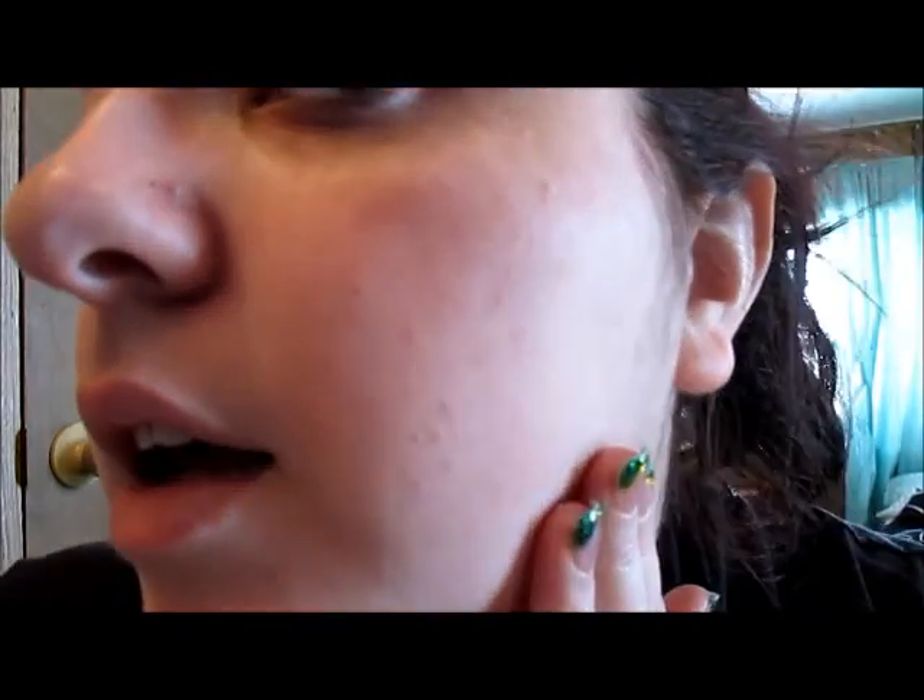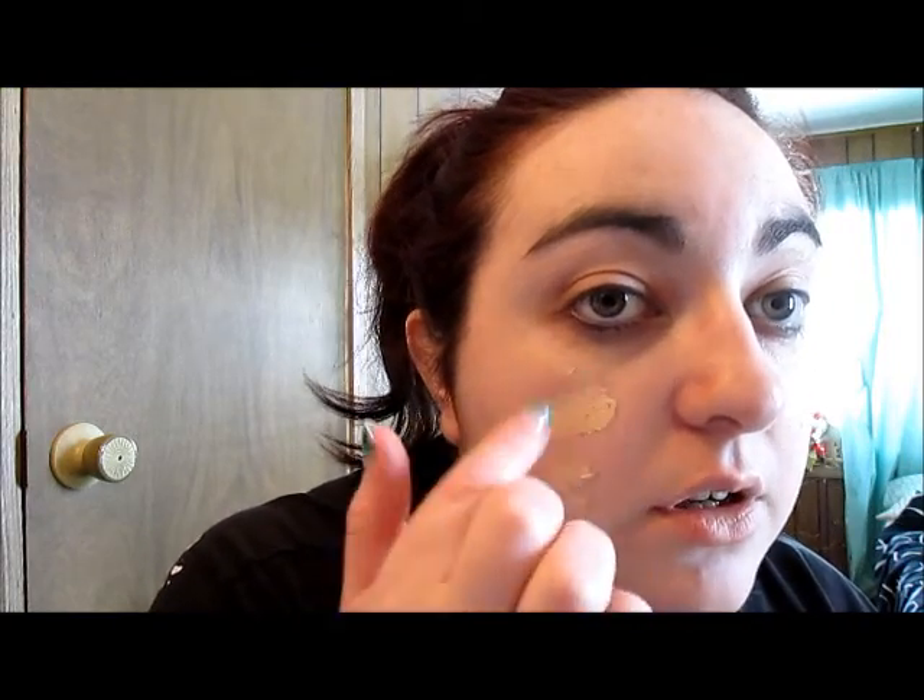I'm gonna go ahead and apply with my fingers, just in case you don't have a brush. It feels pretty thick and creamy. Here, if you can see, that's one coat on my face — my redness is gone, I don't have any of those little bumps like I do on the other side. I'm gonna see if it's buildable. The color seems to match me very well. So far this is kind of like the CoverGirl foundation.